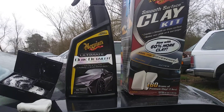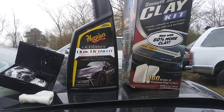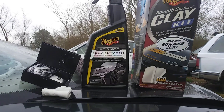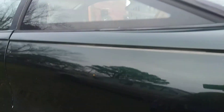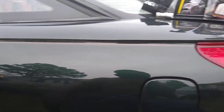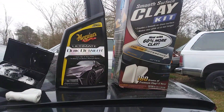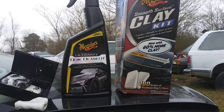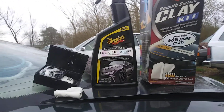Even if you're using a spray wax it can still be used as a clay lube. The car is freshly cleaned in this area and I want to see how many contaminants I can pull off the paint using this smooth surface clay bar kit by Meguiar's.